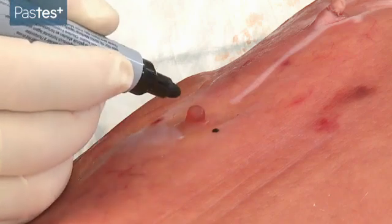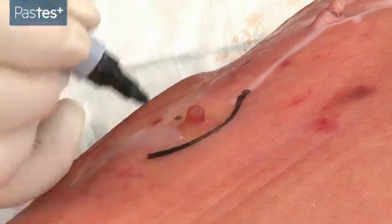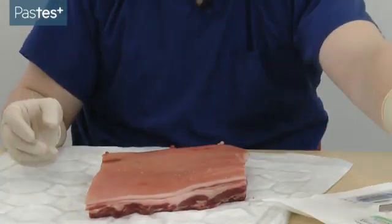Then mark out your incision. It wants to be an elliptical incision, and you need to think about it being 1.5 to 3 times the width. With your appropriately checked and anesthetized patient, you can now prepare your sterile field. Here we're going to use some chlorhexidine prep to clean the area. While that's drying, you can get the rest of your equipment ready.